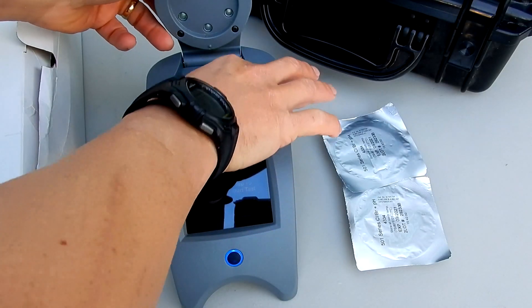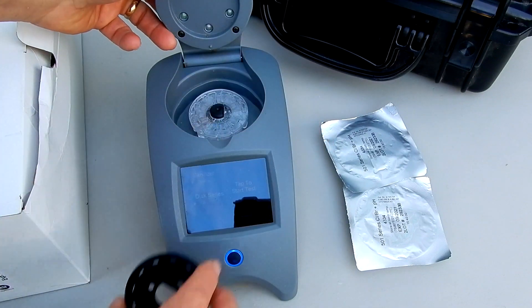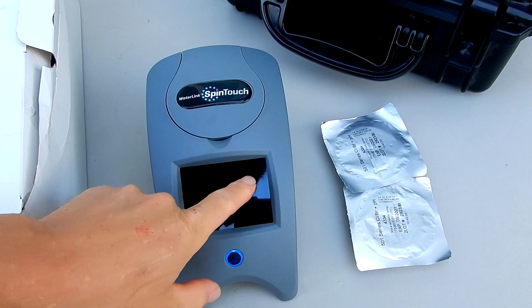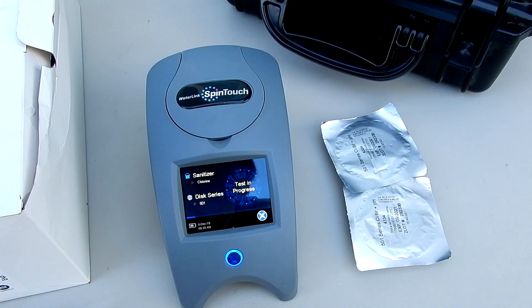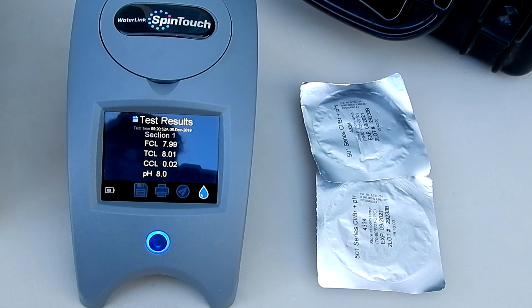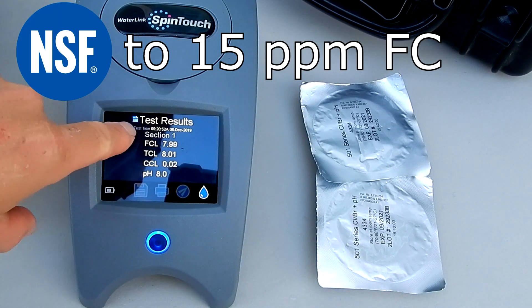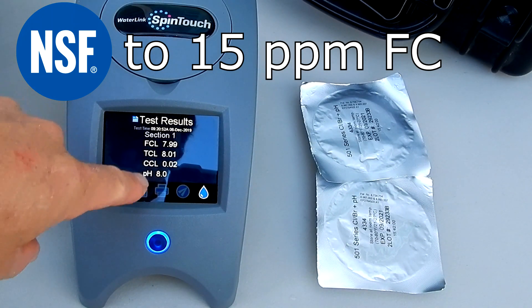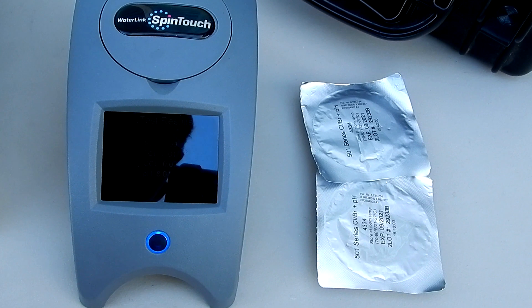Okay, let me go ahead and insert the disc. I'm going to put the cover on and hit start test. Okay, so the free chlorine is 7.9, the total chlorine is 8.0, combined chlorine is 0.2, and the pH is at 8.0.